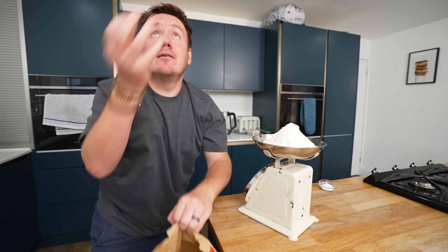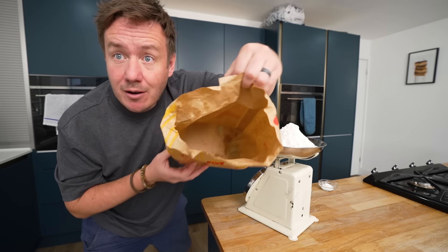So whilst that yeast has been doing its thing, I've prepped some of the other ingredients, and also reminisced about one of the only magic tricks I know. So let's grab an unnecessarily large mixing bowl.